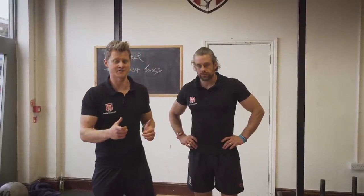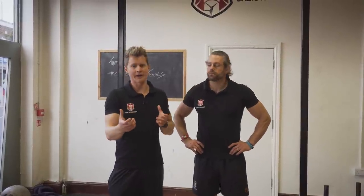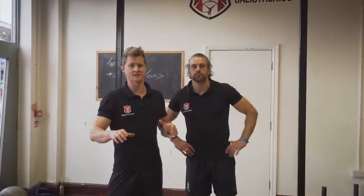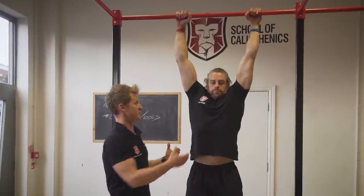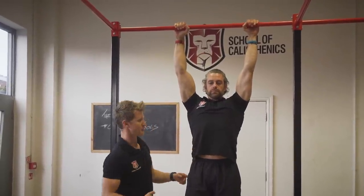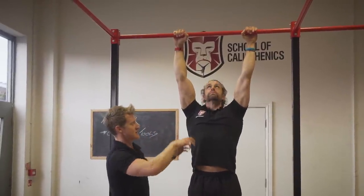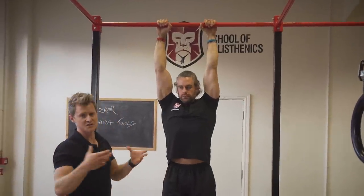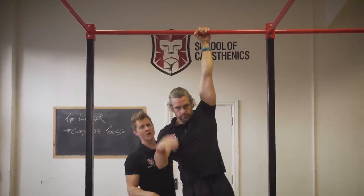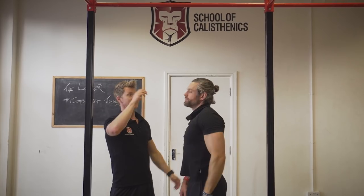Now we're going to look at the active hang and ways to progress this great foundation exercise for all pulling movements — muscle ups, pull-up variations, skin the cat progressions, back lever. Sometimes we reach a point where it feels pretty comfortable. Jaco goes from a dead hang and then pulls into active hang: shoulder blades go down, midsection tight, glutes on, pulling shoulders away and down from the ears. Once you can hold that for a minute, you can start to load the single-arm position — it's pretty difficult and you've really got to work to maintain tension through the shoulder.